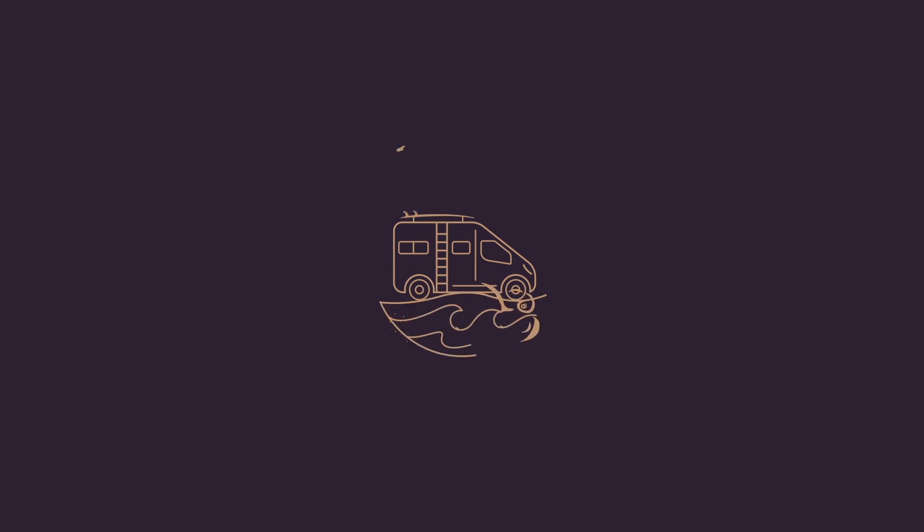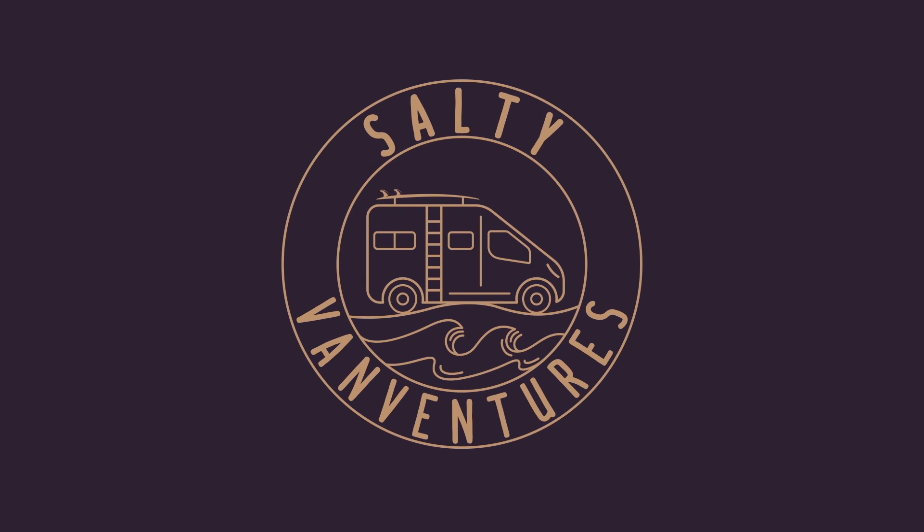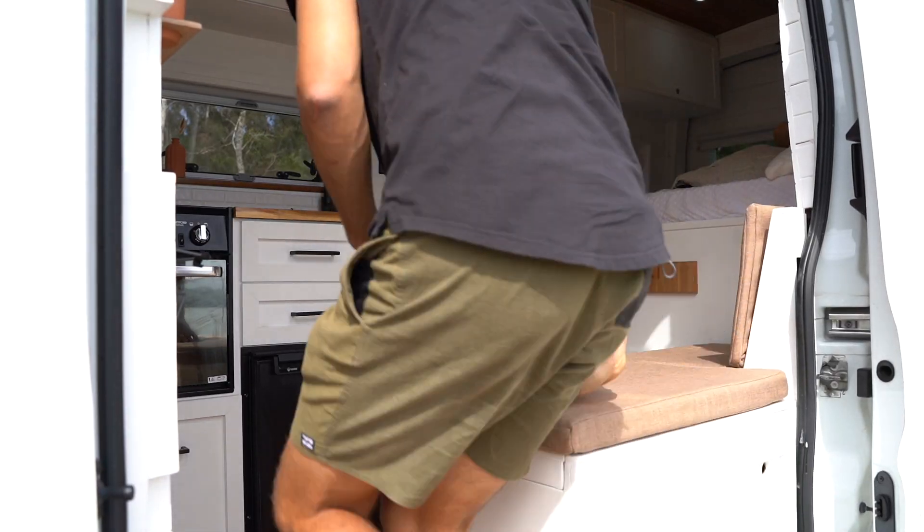This is the most requested video I've had so far: the electrical system. In this video, I'm going to go through the complete electrical system in our van. I'm going to break it down into the key components and try to explain it as simply as possible, so pretty much anyone with a very basic electrical knowledge can understand. At the end of this video, if you still have any questions, don't forget to leave a comment.